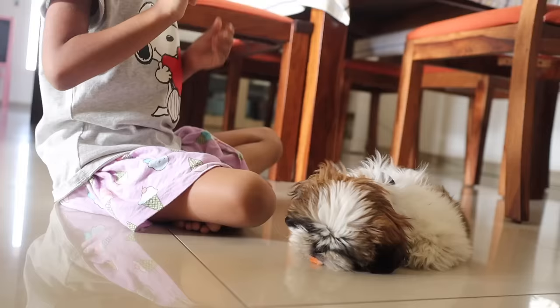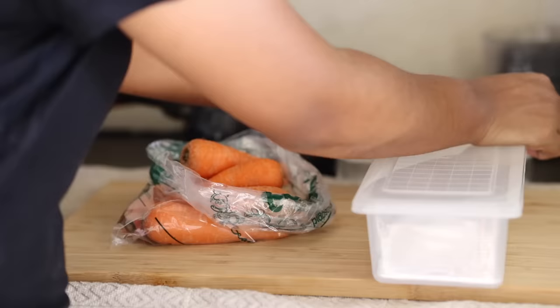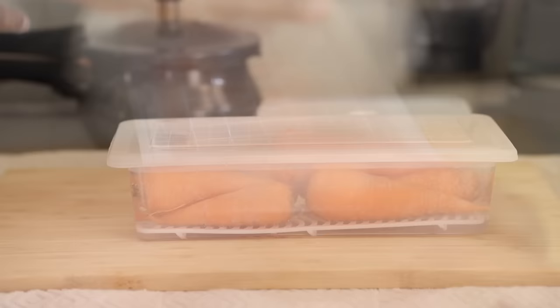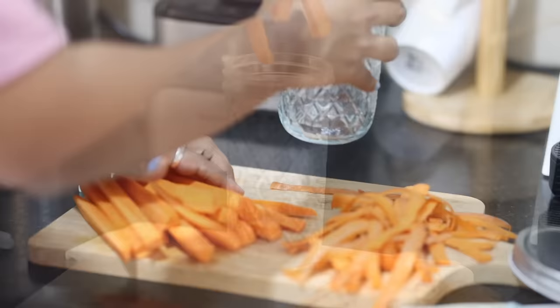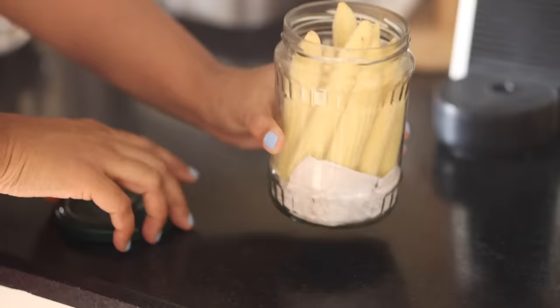Carrots are a vegetable that both my daughter Kaya and my little fur baby love eating together — it's hilarious! I buy them in larger quantities, so I need to store them smartly. I store carrots in an airtight container soaked fully in water — this keeps them fresh for a month, but you need to change the water every few days. I also wash, peel, and cut some into long sticks for Kaya to grab easily, though that version doesn't last more than a few days. I also store baby corn in a bottle unwashed and uncut with a paper towel underneath.